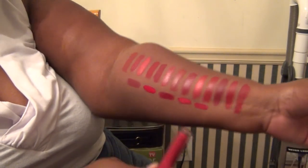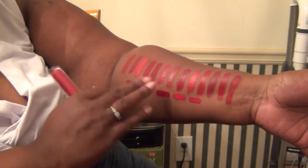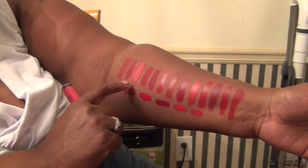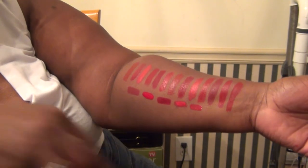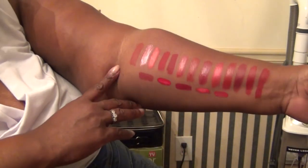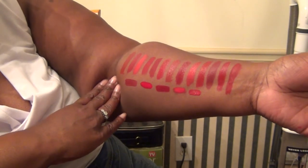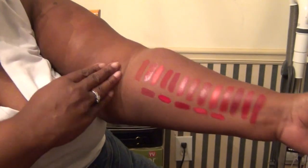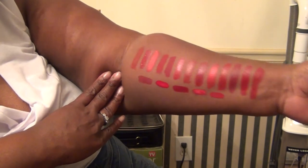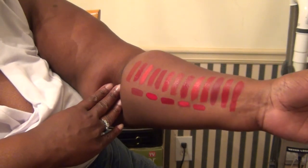So those are all of my red lips — they're all pretty similar in the same red family, except for one which I think is a lot brighter than the rest. But they all have their own individuality: some are creamier, some are a little deeper, some are brighter, some stay all day, and some are the kind you have to put on over and over again. But I love them all. Thanks for watching — please let me know what you think, and if you have any of these, which you like or don't like. Until next time, bye.